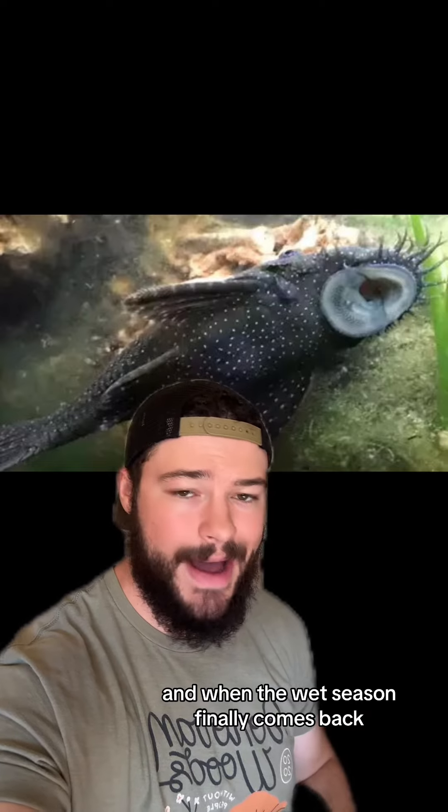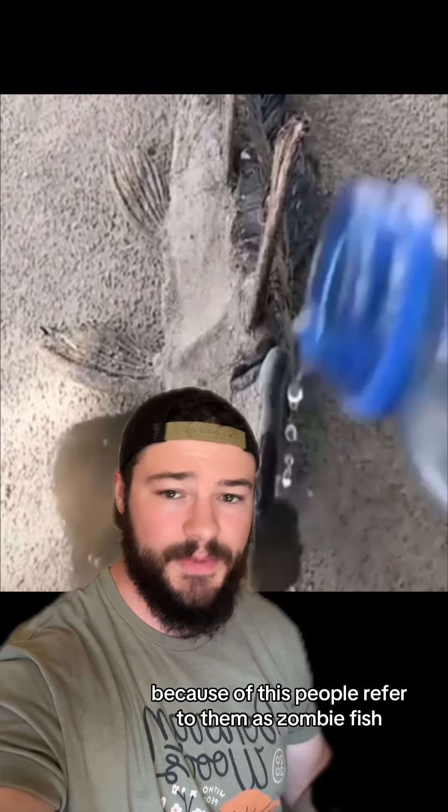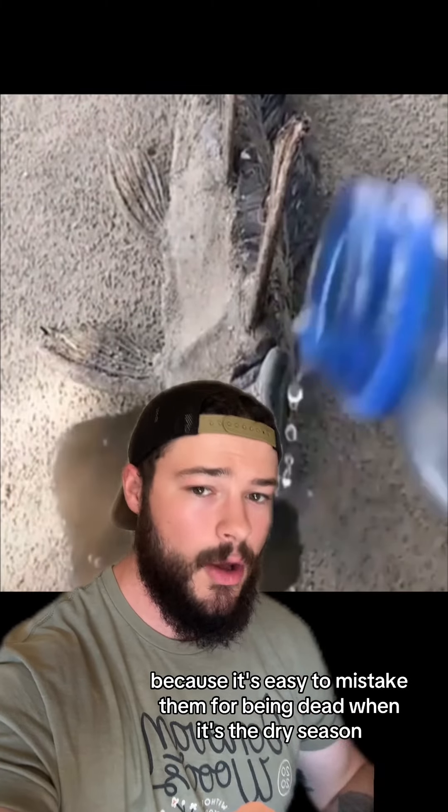And when the wet season finally comes back, these pleco come out of hibernation, and it's as if nothing ever happened. Because of this, people refer to them as zombie fish, because it's easy to mistake them for being dead when it's the dry season.